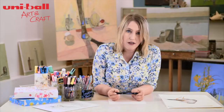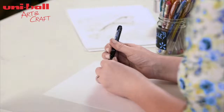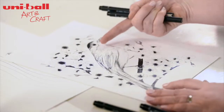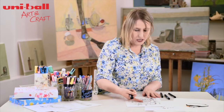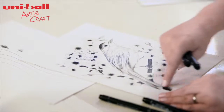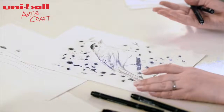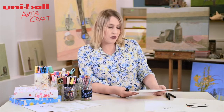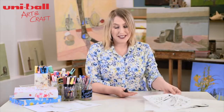They're the Uni-Pin Fine Line pens, and honestly these are an absolute life saver for me in terms of my own artistic work. I'm going to show you today how to create a bird artwork where we're using very fine lines to capture the texture and weight of the feathers, and then darker lines to create contrast and a sense of depth and drama. The original drawing is available to download on the Crafts Beautiful website. You can download that, trace it on, and then we can get going.